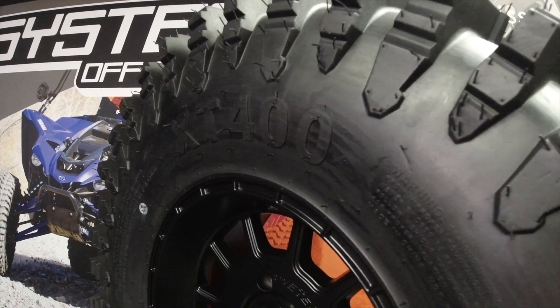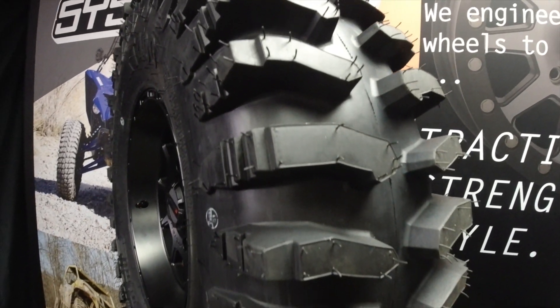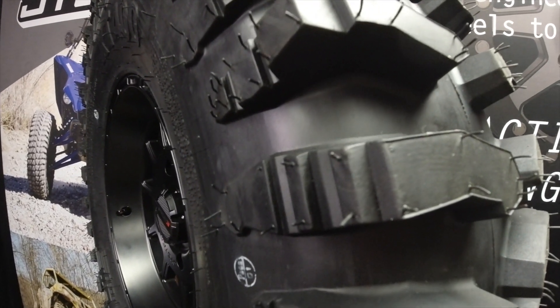This here is the XT400, XT standing for Extreme Trail. Tread depth ranges from one and a quarter to one and a half inches on the 27 to 32 inch tire sizes, and two inches deep on the 33 to 40 inch tires.